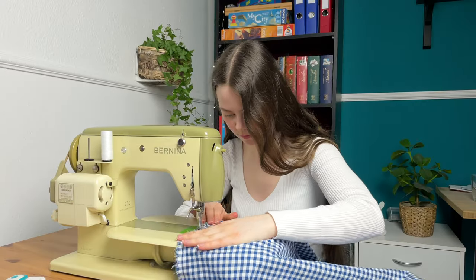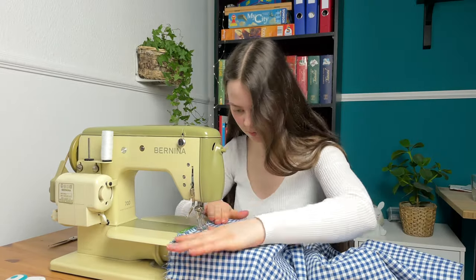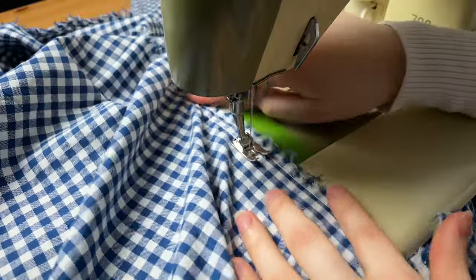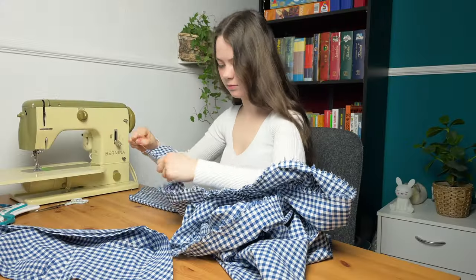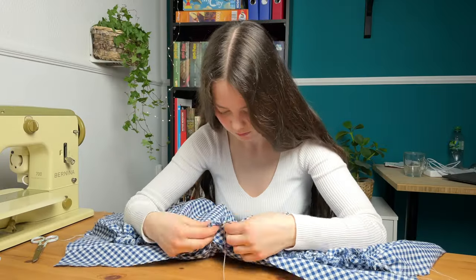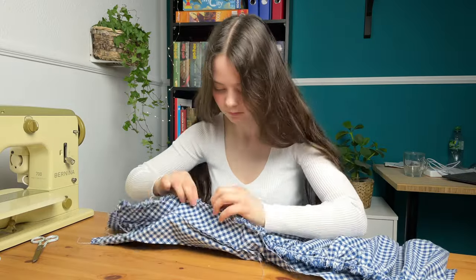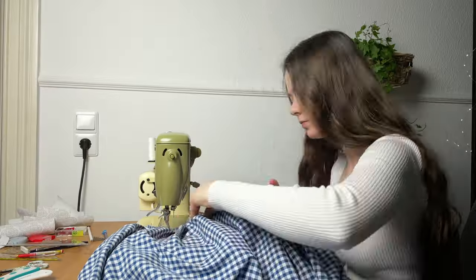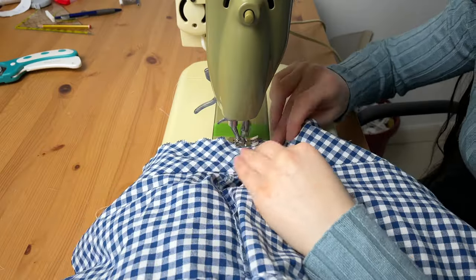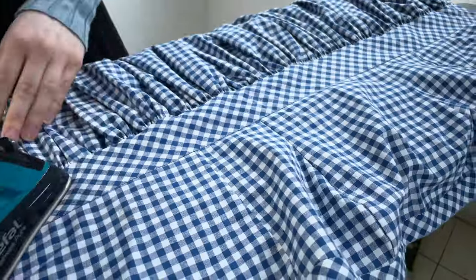The waistband is attached, so now I'm actually going to take the skirt and sew it onto the bodice. To gather the skirt, I sew two long rows of gathering stitches and pull on the top threads. Then I even out the gathering, pin it onto the waistband, and sew the two layers together. Finally, I zigzag stitch the waistband lining, press it, and secure it in place.